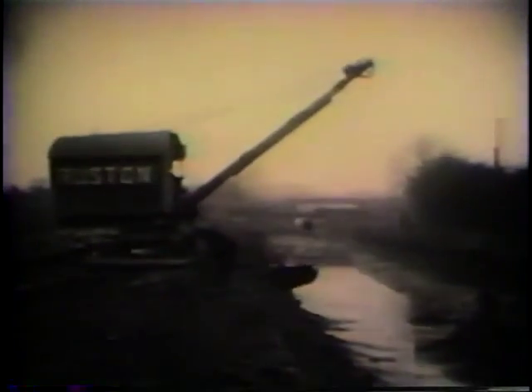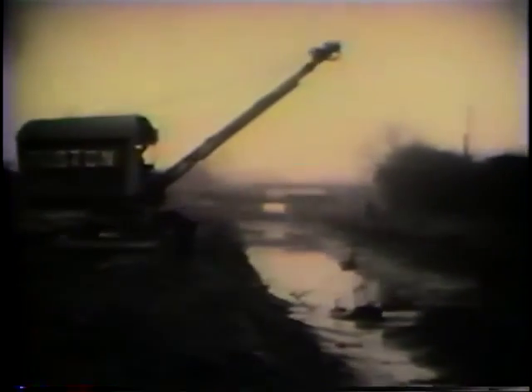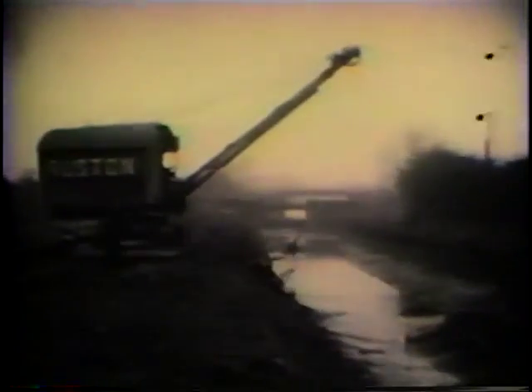The job seen here involves cleaning out one of the many canals which crisscross the industrial areas of central England. The No. 4 has a half-cubic yard capacity.